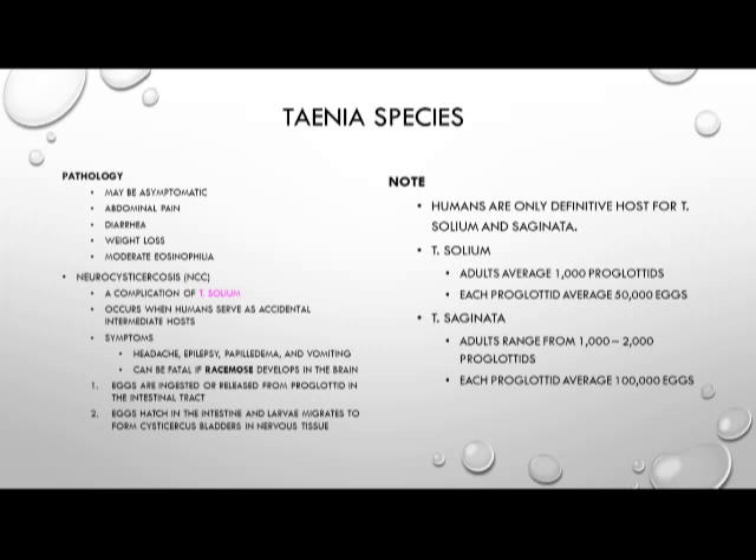Humans are the only definitive host for Taenia solium and Taenia saginata. To give perspective on egg production: Taenia solium averages 1,000 proglottids, with each proglottid averaging 50,000 eggs. Taenia saginata ranges from 1,000 to 2,000 proglottids, with each producing about 100,000 eggs — quite a large number from one worm.